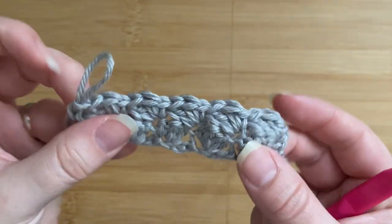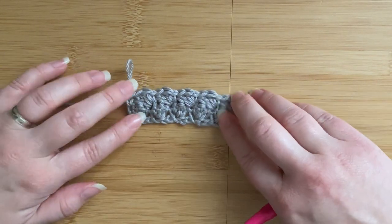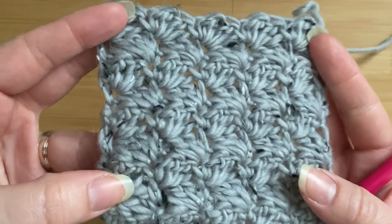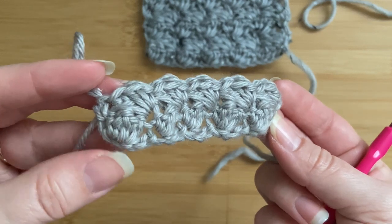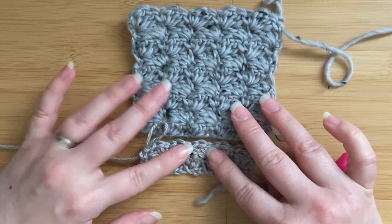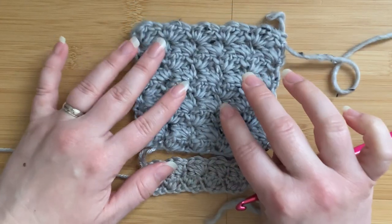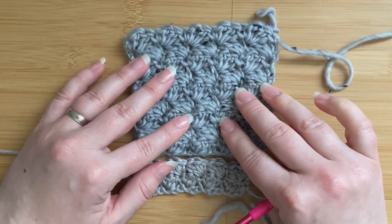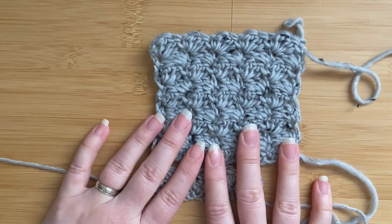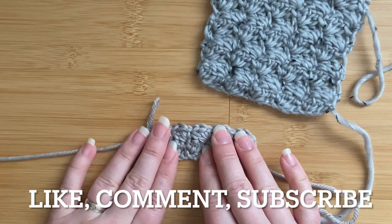This is basically the repeat — you can repeat as many rows as you like for your project. This was the tweed stitch and I hope you like it, because it's a really beautiful texture. It shows off the tweed yarn well and looks nice and textured in solid yarn too. I'll be using this stitch in my next project, so get your heads up and you can learn the stitch before the pattern comes out. I will link the pattern in the description once it's live on my blog bluestarcrochet.com. Meanwhile you're welcome to head over there now — there are plenty of free patterns and tutorials. If you enjoyed this one, please like, share, and subscribe to my YouTube channel. I hope you enjoyed this tutorial and I hope to see you next time, bye!